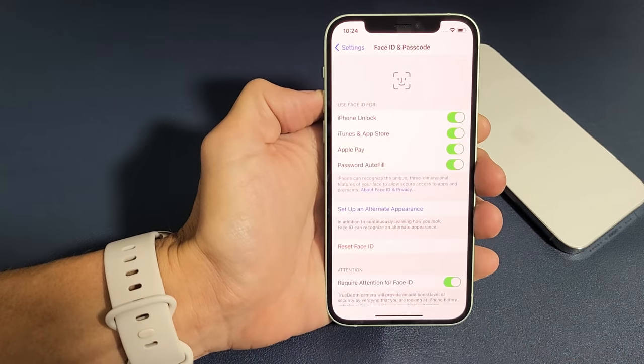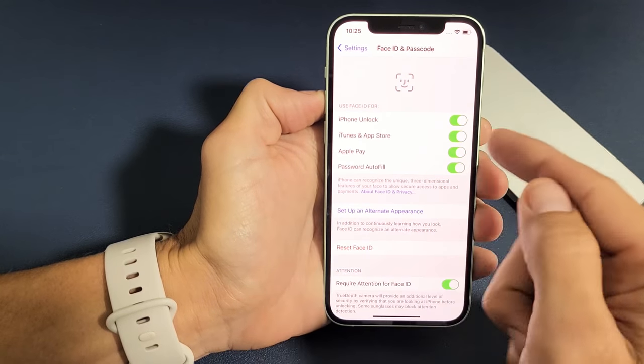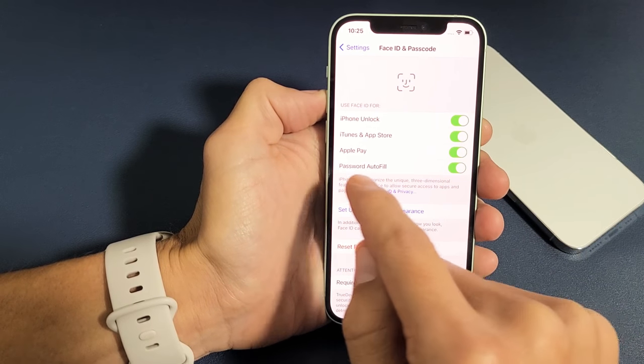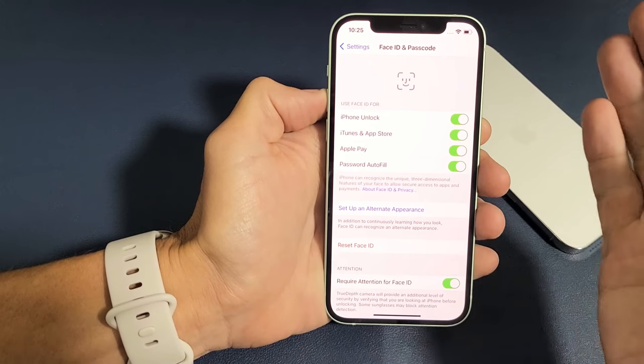Go ahead and click on Done. And now you can see your Face ID can be used to unlock the phone, iTunes and App Store, Apple Pay, and Password Autofill. You can go ahead and take one of those off or leave them all on.